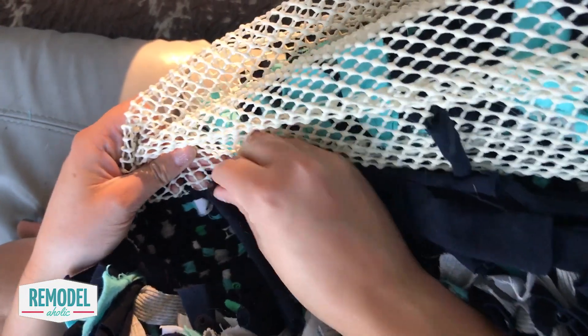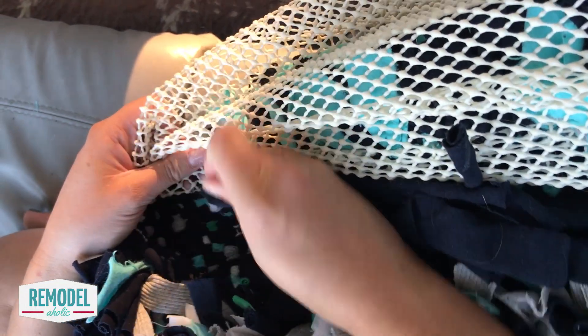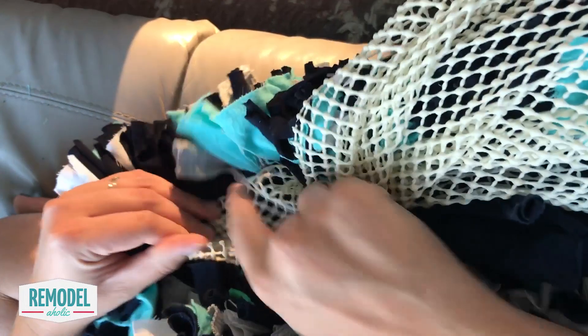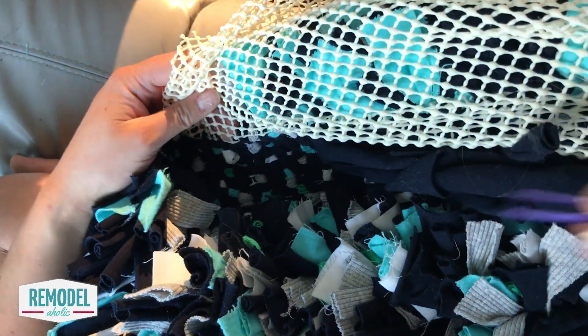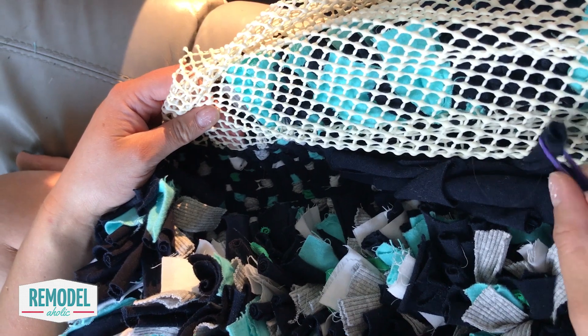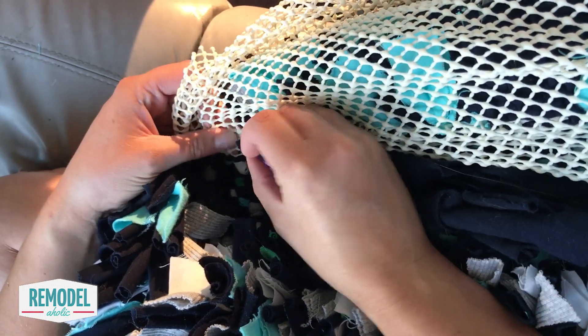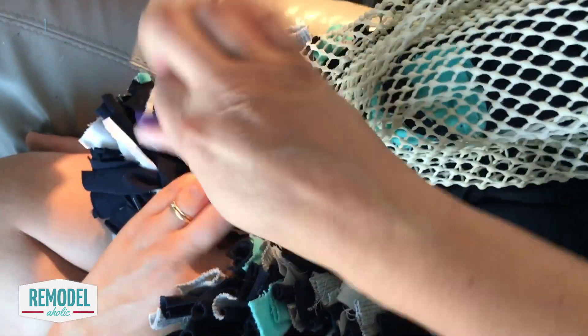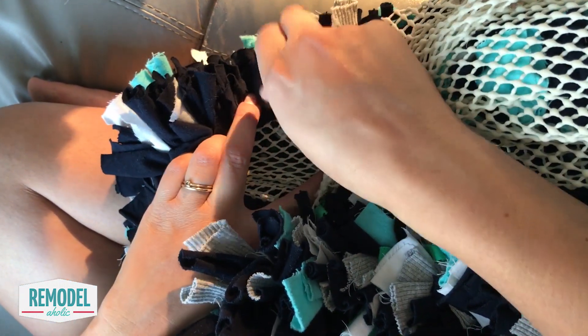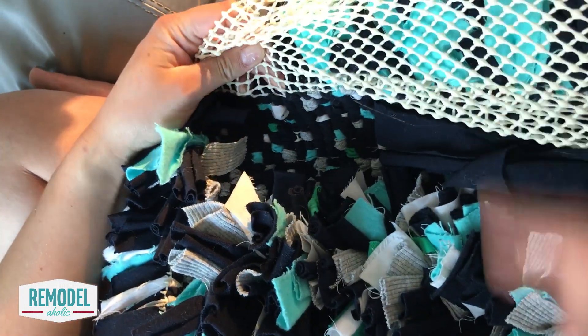All you have to do for the whole rug is to poke the ends of each fabric strip through two adjacent holes in the rubber backing. Pull each strip tight against the backing. Colleen found that tweezers worked best for her, but you could use your fingers, a pen, a crochet hook, or a rug hook. For a thick and plush rug like Colleen's, place a piece of fabric on each hole of the backing.